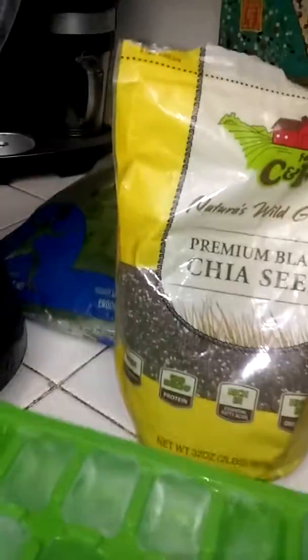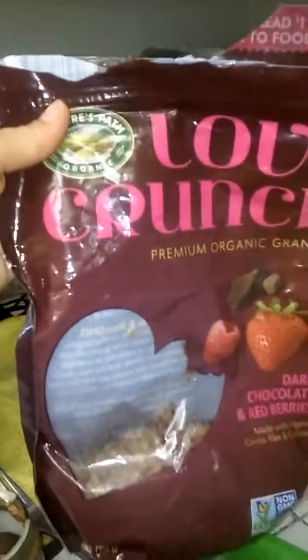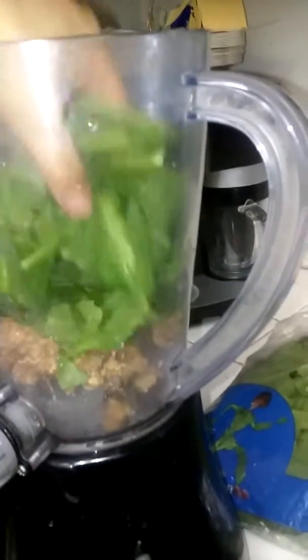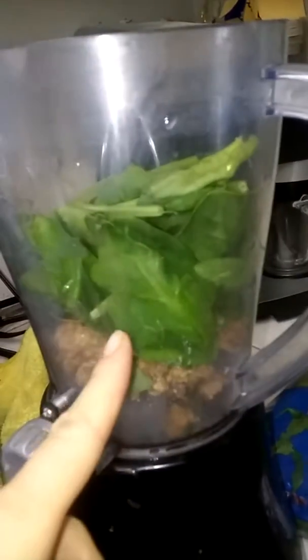So what you're going to need is some ice. I'm going to put some granola — a tiny bit of granola is fine. And then you're going to need a really big handful of spinach. So what I have in here right now is just ice, the granola, and the spinach.